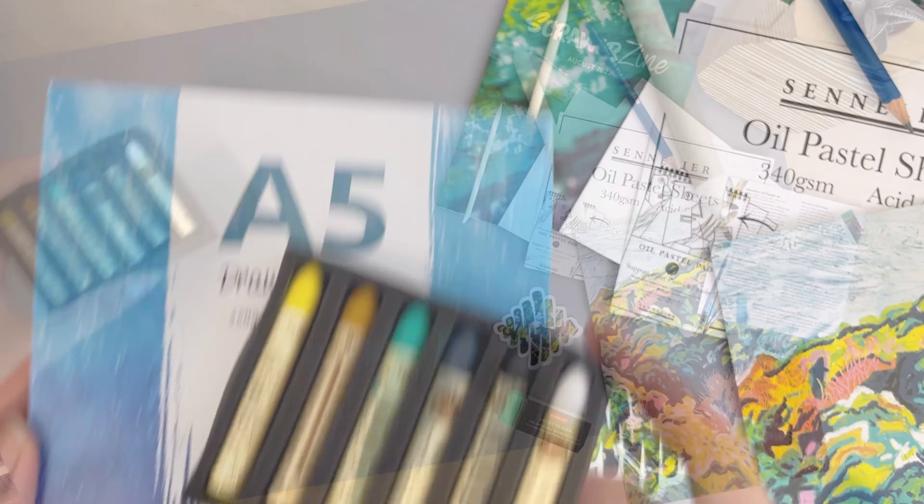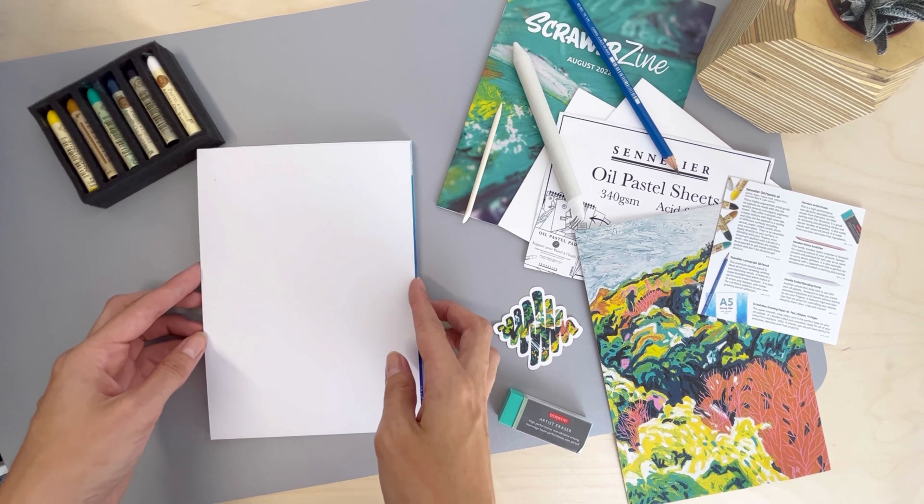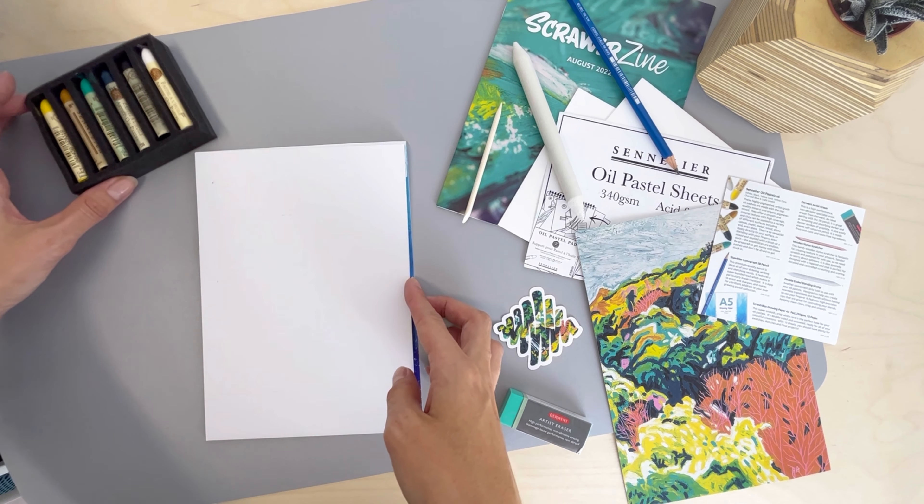Let's do some swatching. I'm going to use the drawing paper for this. It's super smooth, crisp white, and you can use both sides. First up, oil pastels and we'll start with the white.